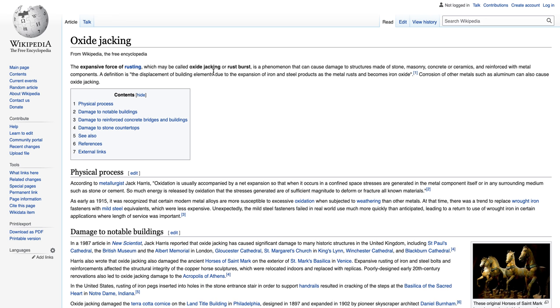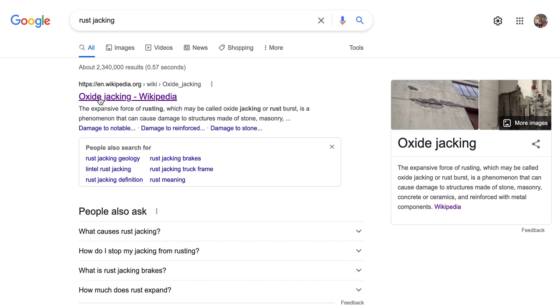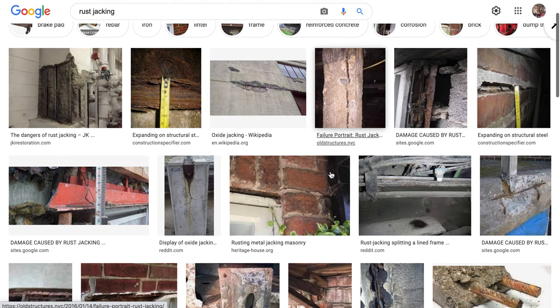Rust burst, oxide jacking. Rust jacking is how I like to think of it because it's very clear for everyone to understand. If I say oxide jacking, you might not get it. You see it a lot around windowsills. When it gets there it will expand, and you'll see your windowsills with cracks by the windowsills.